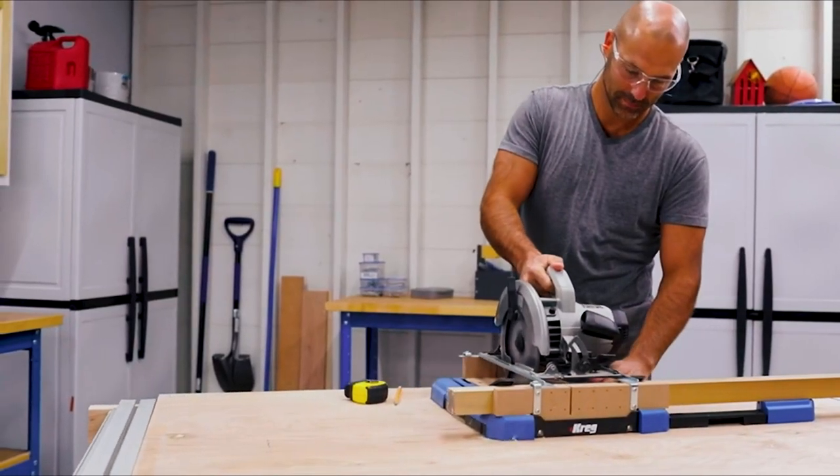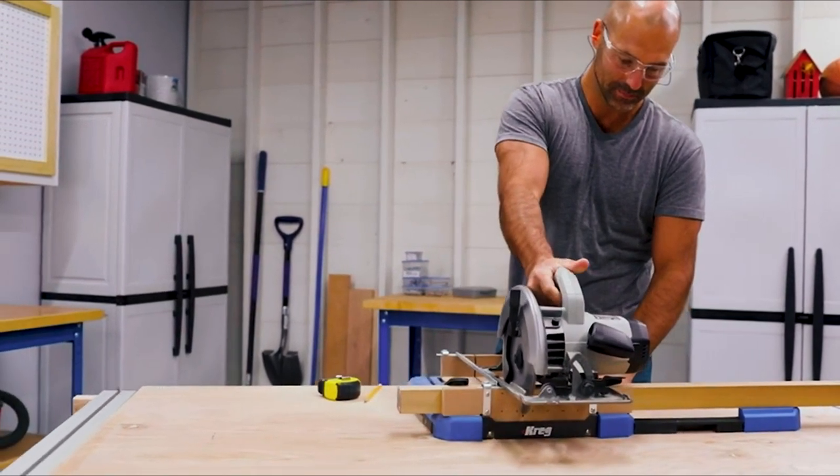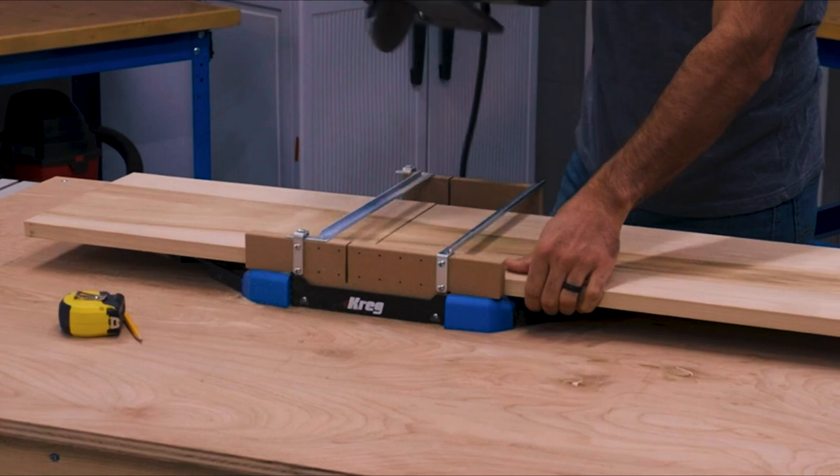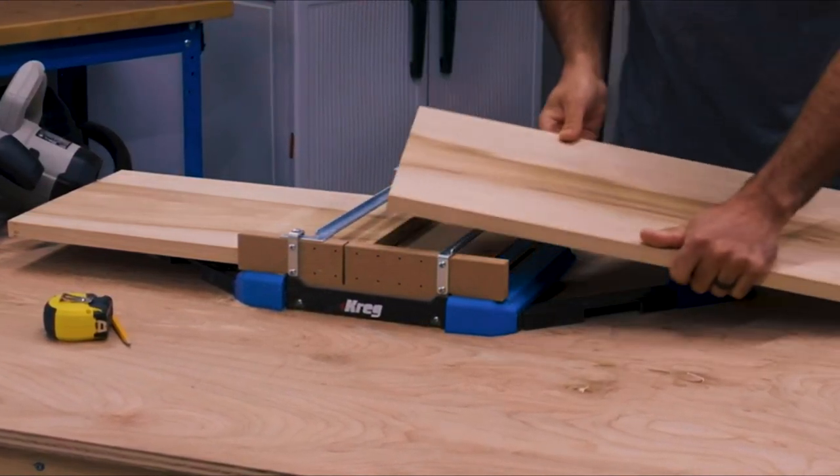The Surecut Backboard combines with the kerf and the Crosscut Station base to support the wood fibers as you cut, so you get clean surfaces and you don't get blowout along the back edge of your board.